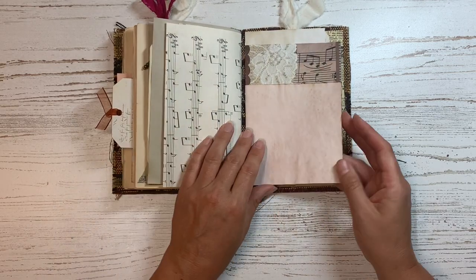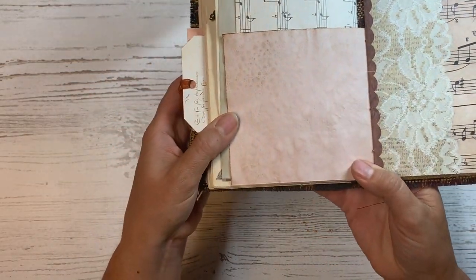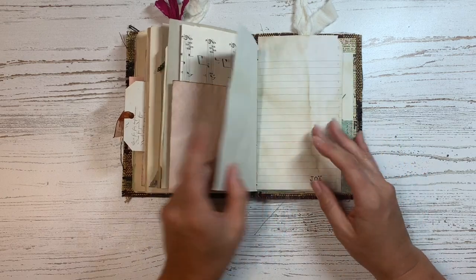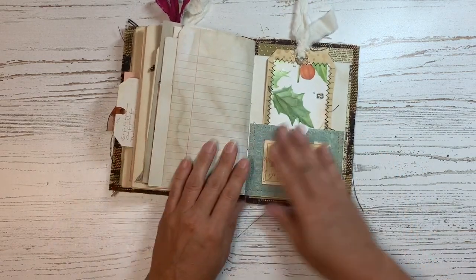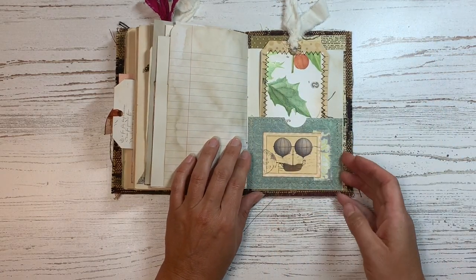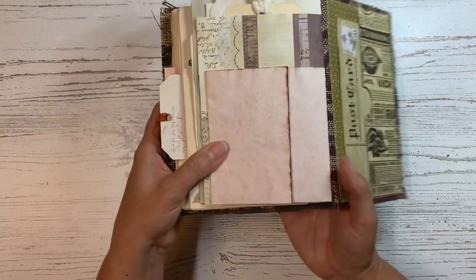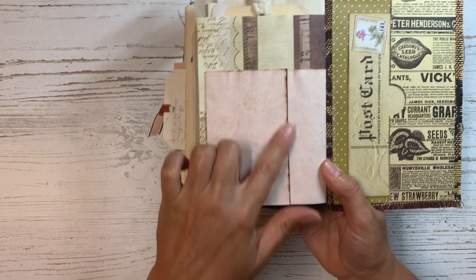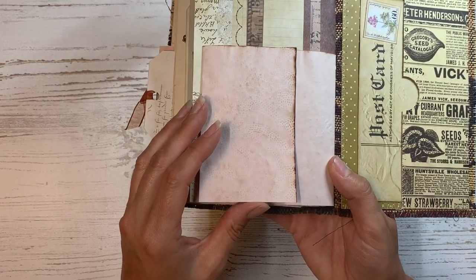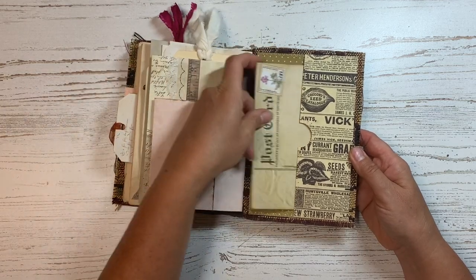We're getting towards the end here. There's another avocado dyed paper here — oh, you can kind of see the design on this a little bit better. I'll hold that down so you can see how the design came out. I really love how these papers came out; the avocado dye is just beautiful. And then some more lined paper, another little pocket with a tag, and another one of the stamps from my Up She Goes kit. There's the other side of that avocado dyed paper, and I love how the edges look like they were burned — that's just the avocado dye collecting and making it darker. And then a big pocket in the back to store some stuff as well.